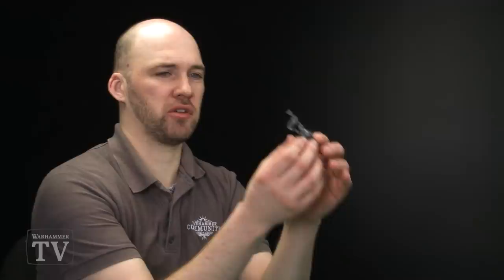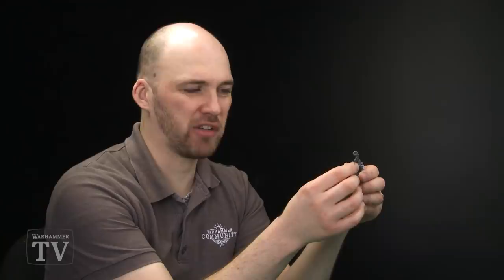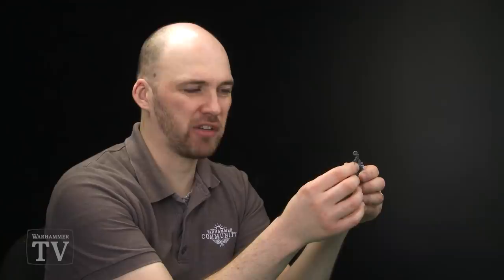The first thing I'm going to do with this model is cut off this arm — the arm with the actual horn or trumpet on it. Now if you want to save the arm and use the whole thing to make your own trumpeter, be very careful and just neatly cut around here. The only thing I'm really concerned with in my particular conversion is keeping this pendant to use elsewhere on another model.